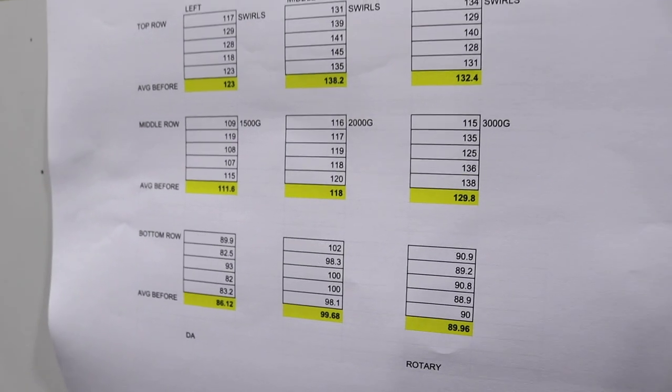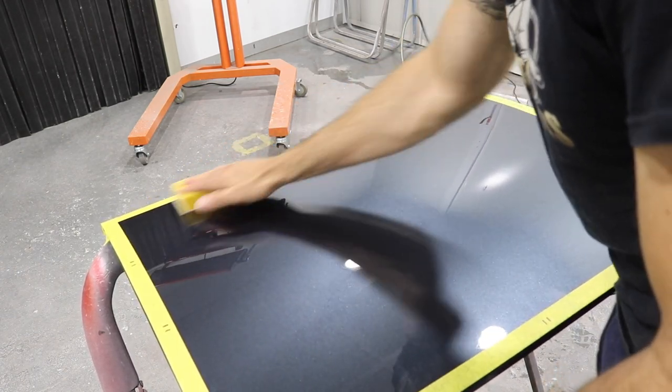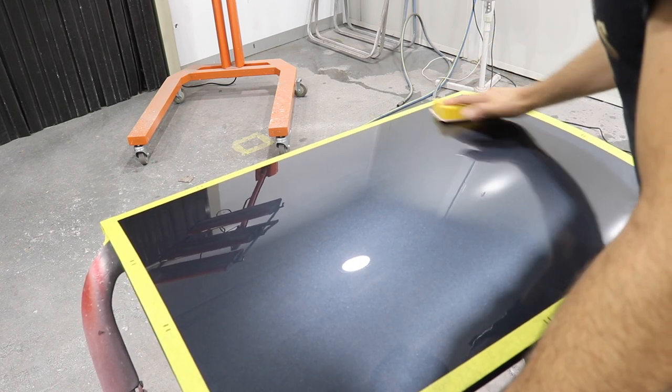I'm going to start by using some old 3000 grit and a sponge, just using it to create swirls in the clear to imitate swirl marks on a painted, clear coated surface.